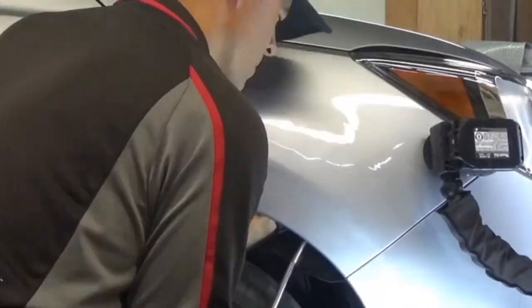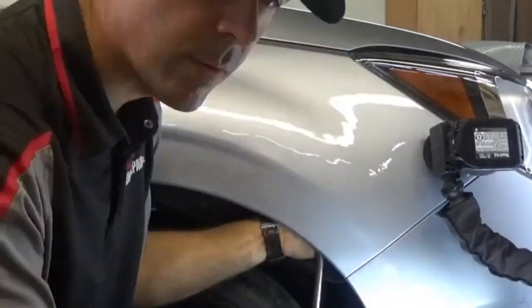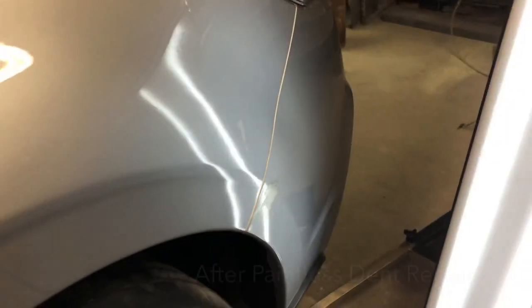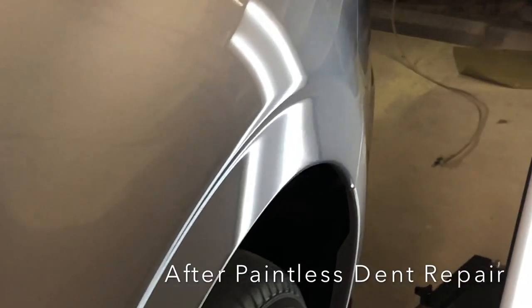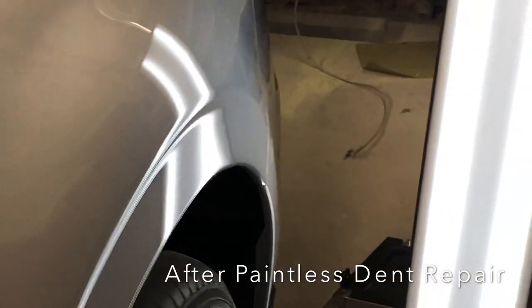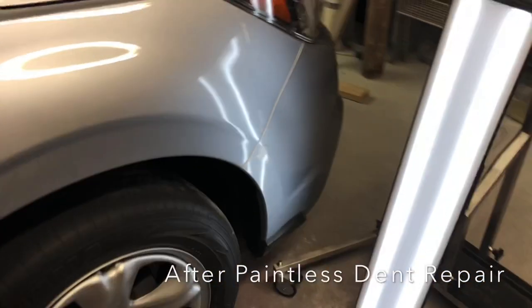Pretty bad dent on the fender, and we're able to restore this dent back to its original factory condition using this method. What's so valuable about keeping your factory paint is the fact that this paint from the factory is by far the most resilient and best quality paint you'll ever get, and should last the life of the vehicle when maintained properly.